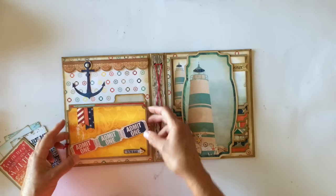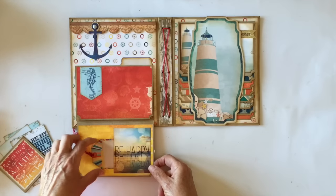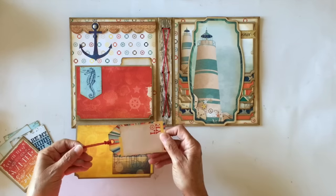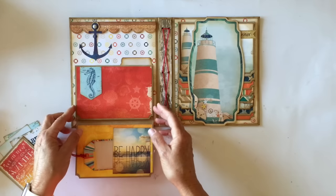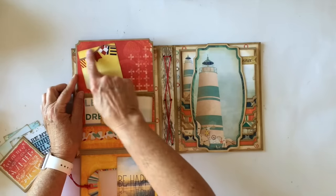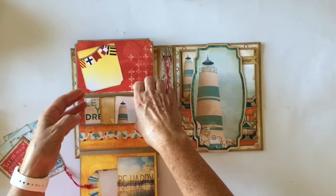Over here, this has a magnet closure right here. So then this just flips down and I have another little pocket here. This is another tag from the ephemera pack and I put some craft cardstock on the back and tied some more of that red Meyer Road twine. This says 'Be Happy.' And then over here, again, another ephemera piece with the cute little seahorse. And then this flips up like this, and I have some more of the design paper cut right here. I made a small pocket here with this cute little beach ball border trim right here.